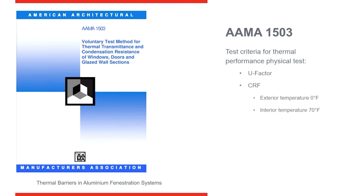AMA 1503-9 is a physical test of frame and glass to evaluate the U-value of the system and the CRF. CRF is condensation resistance factor. The CRF of a frame is a rating that shows you the ability of the frame to resist buildup of condensation on the inside.